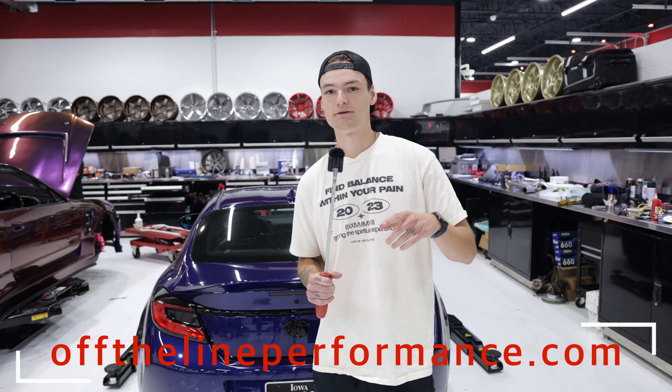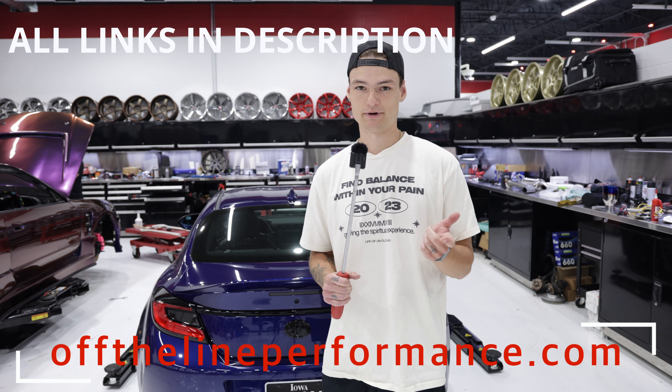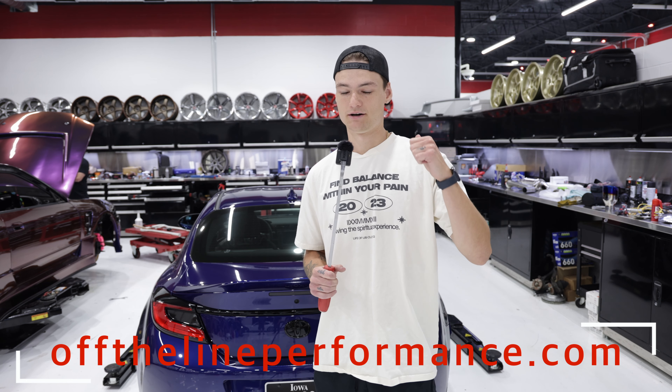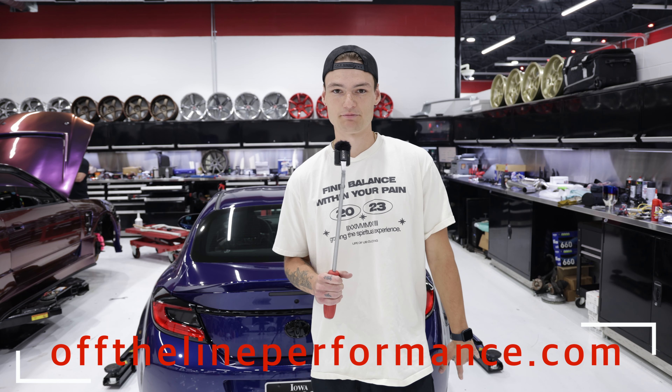That's gonna be it for today's video. If you're curious where you can find these products, go to offthelineperformance.com. The muffler delete is $225.95, the muffled axle-back is $279.95, and if you want the full cat-back system — which includes the muffler and the resonator — that's $599.95, and that also includes the passenger side block off plate.